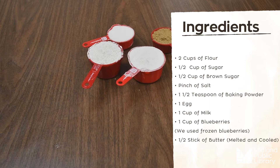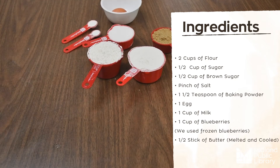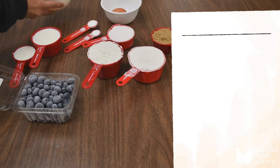A pinch of salt, a half teaspoon of baking powder, one egg, one cup of milk, one cup of blueberries, and half a stick of butter, melted and cooled.